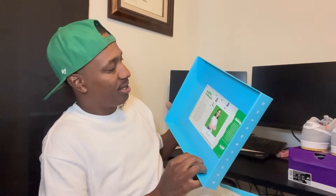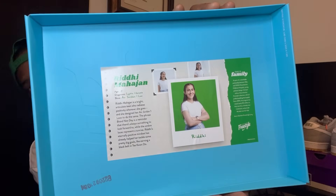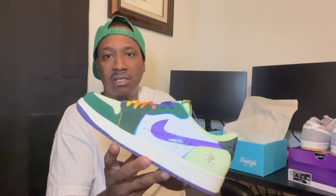This shoe was designed by a female at the age of 15 — her name is Ridi Mahajan. She's 15 years old and her diagnosis is cystic fibrosis, and she got to design the Air Jordan 1 Low. Let's just get straight into it.